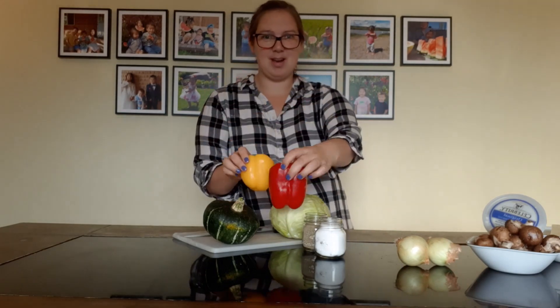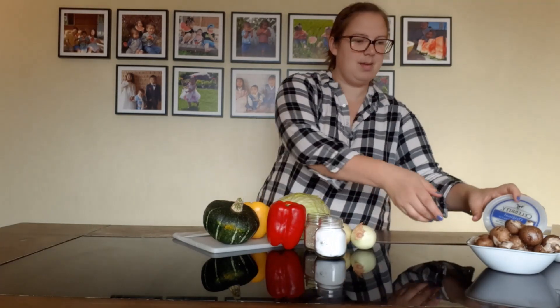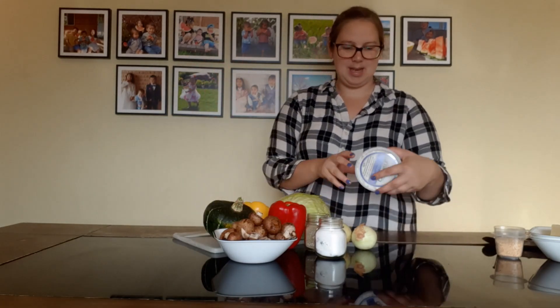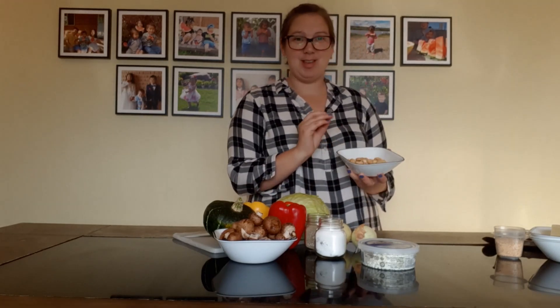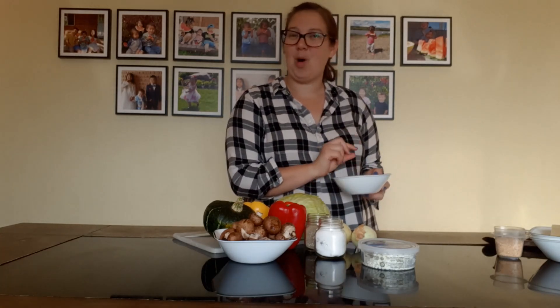Then you need cabbage, peppers — I have red and yellow because it looks nice and festive at the end when you've got all the fall colors in there. Onions, mushrooms — any kind you want. I'm doing cremini mushrooms today. Then you need goat cheese, which really adds a nice touch, and some nuts to crumble on top. I'm using cashew nuts today because that's what I have in my cupboard, but normally I use walnuts.